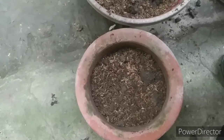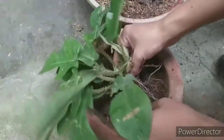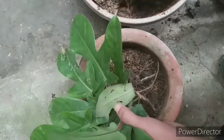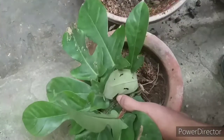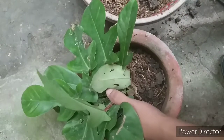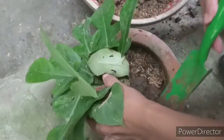Just get your plant and place it in the middle — just like that. Then put more of the medium around it. Apologies for the dog barking — you know, we can't control them.